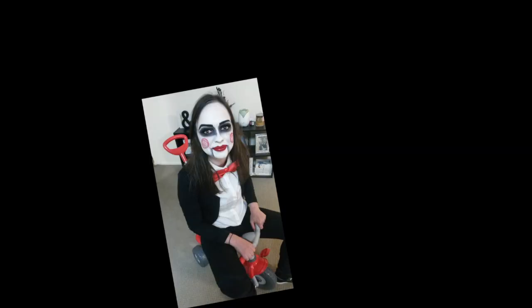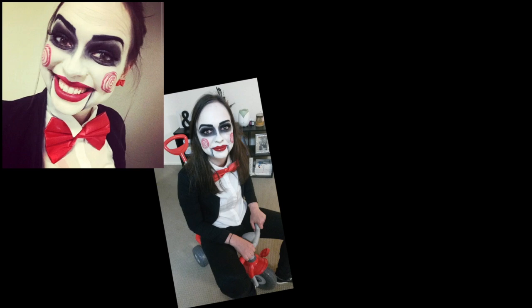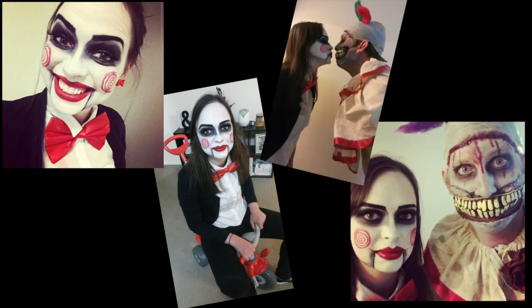Hi everyone and welcome to Idolize Makeup Tutorial Channel. A few weeks ago I did my beautiful little sister's makeup for Halloween as Jigsaw from the Saw movies, and I did her fiance's makeup as Twisty from American Horror Story. I'm thinking about doing a tutorial on that look as well, so if you'd like to see that one let me know by leaving a comment down below. But today I'm going to show you how to do this Jigsaw makeup, so let's get started.